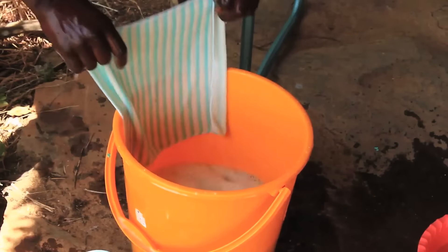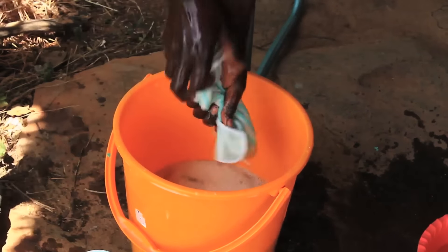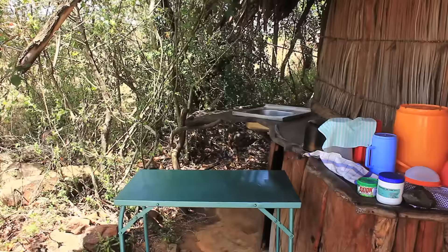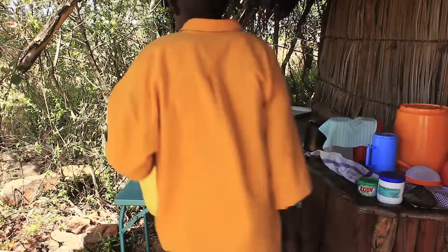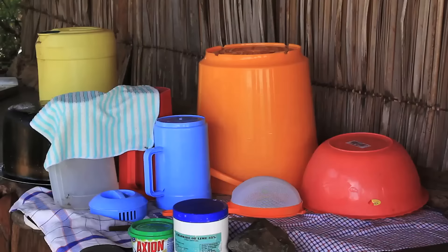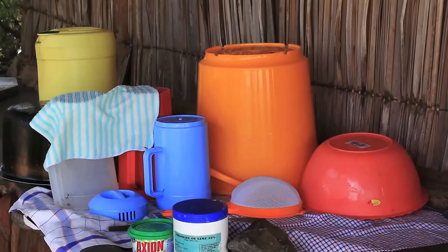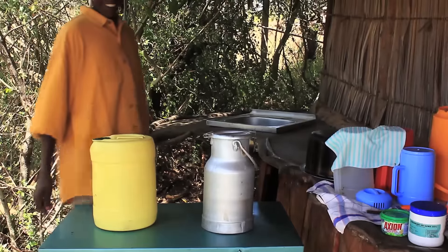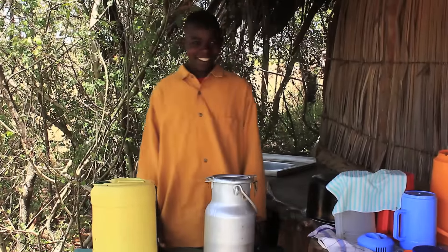Wash all clothes with soap and let them dry in the sun. For milk storage, aluminum cans are better than plastic jerry cans. They are more expensive, but they last longer, keep the milk cool for longer, and therefore reduce spoilage.